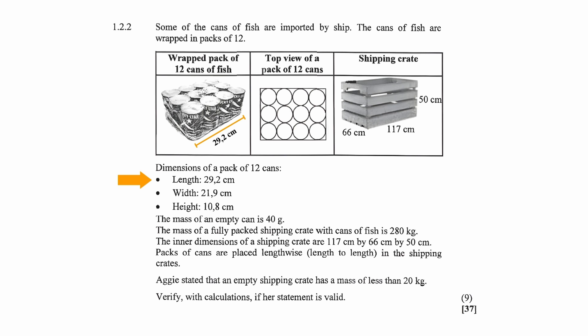We are given the dimensions of a pack of 12 cans: the length is 29.2 centimeters, the width is 21.9 centimeters, and the height is 10.8 centimeters. The mass of an empty can is 40 grams, and the mass of a fully packed shipping crate with cans of fish is 280 kilograms. The inner dimensions of a shipping crate are 117 centimeters long by 66 centimeters wide and 50 centimeters high.